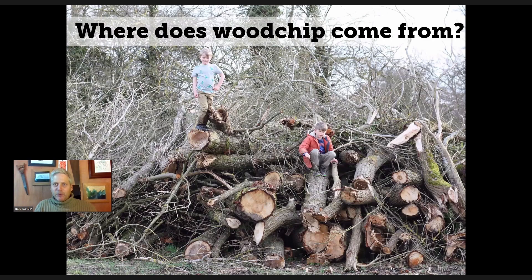So if we start right at the beginning — where does woodchip come from? Well, it comes from wood, obviously, but woodchip is relatively recent as a material. The woodchipper was not invented until 1884 by a chap called Peter Jensen in Germany, and it was invented to deal with chipping the wood from prunings from the parks in town.